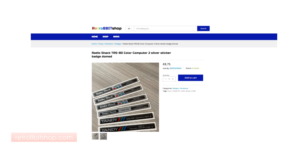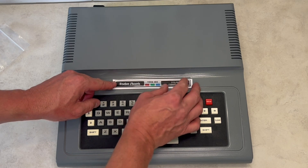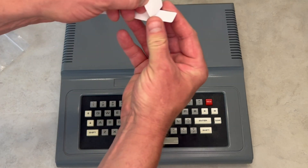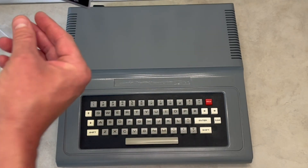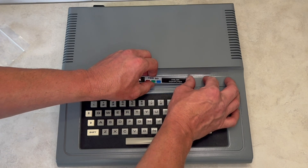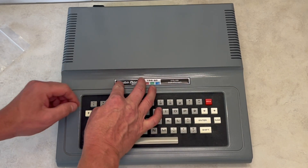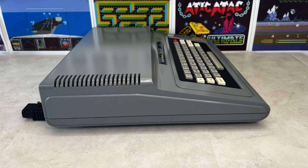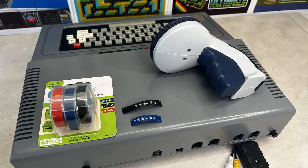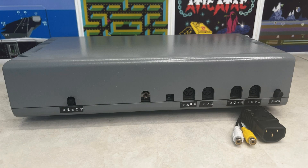Having purchased a replacement reproduction Radio Shack TRS-80 Colour Computer label for the back of the unit, it was now time to complete this restoration. As the rear label descriptors were printed onto the back of the case, I opted for another retro labelling solution.